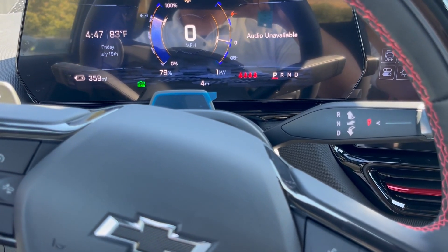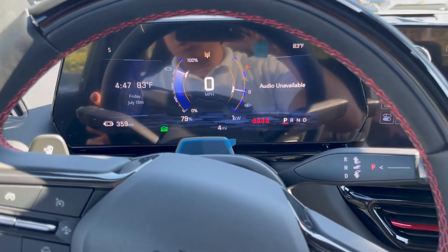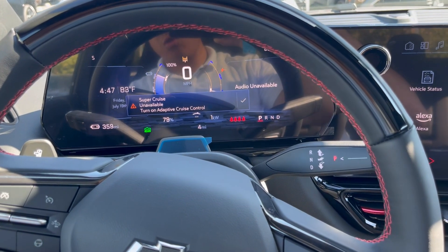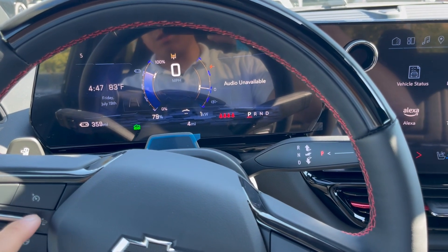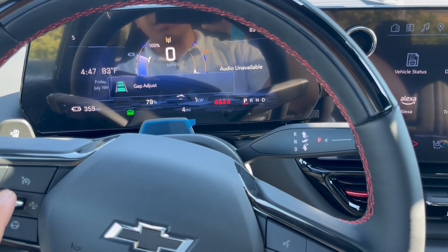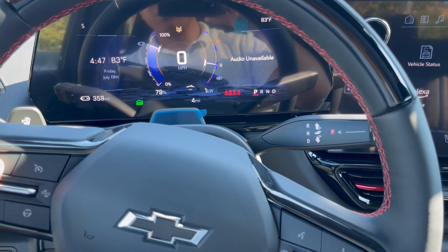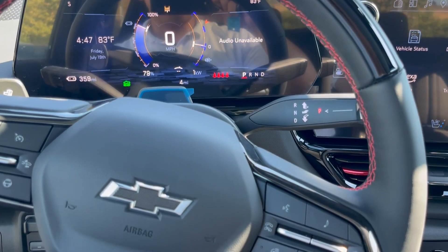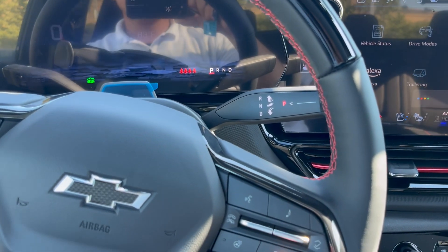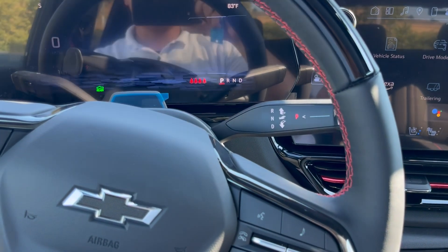You got the volume knob and next track on the left side. Going through more information — you got the Super Cruise and the adaptive cruise control. Set the gap adjust to three car lengths. You don't flick it up, you just flick it down — same as set, you can flick it up or down. You can cancel the cruise control, use voice to text, infotainment, or adjust your tachometer and gauge cluster however you'd like.